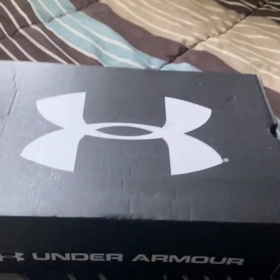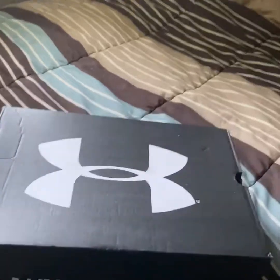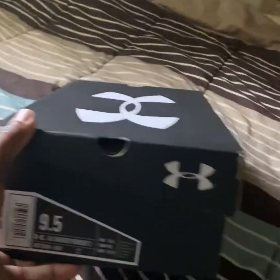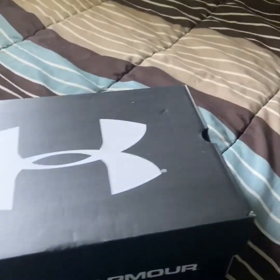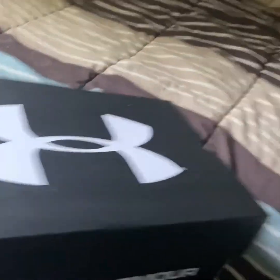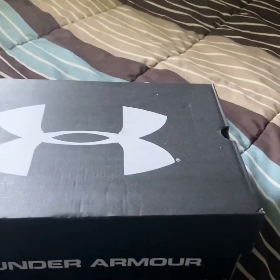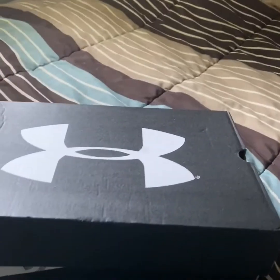Okay, let's get at it baby. So now we're gonna check out the box — Under Armour, man. If you wanna find out about these shoes, the Charge Pursuit 2s, go to the Under Armour collection at UnderArmour.com. We're gonna get right to it — let's get this popping.